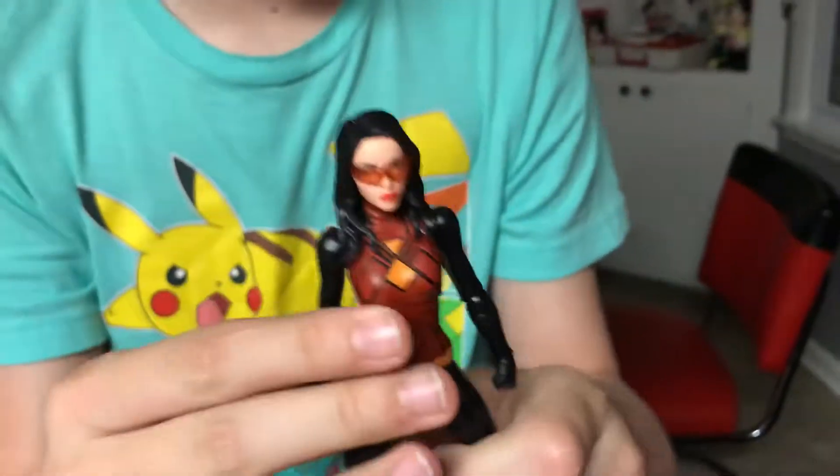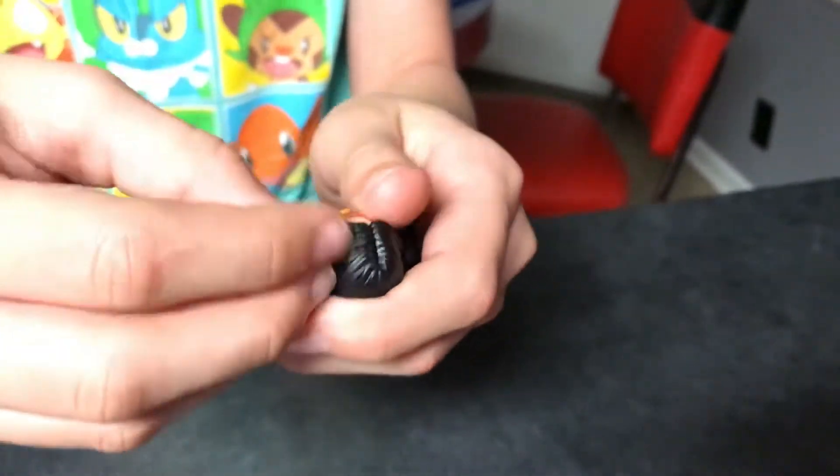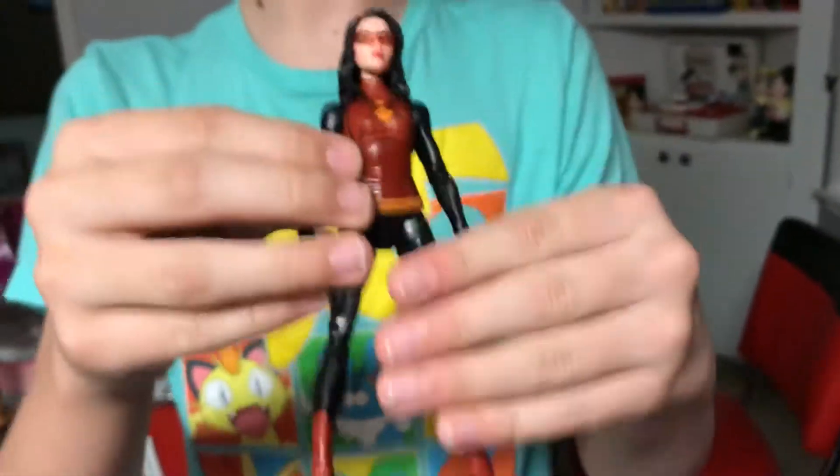We have Spider-Woman, which is her new costume. She can take these glasses off. It's just like Mockingbird, but I actually think this is the same head sculpt as Songbird — they just did a new hair piece.